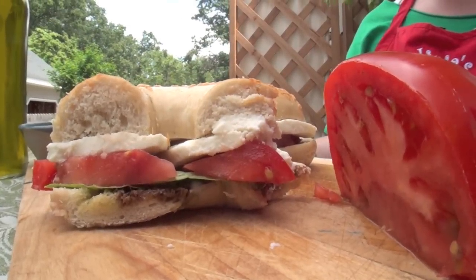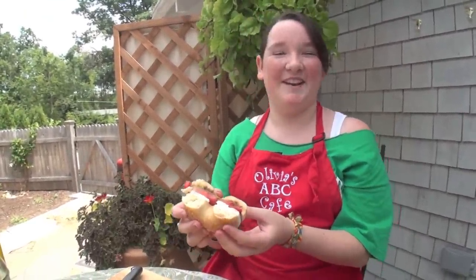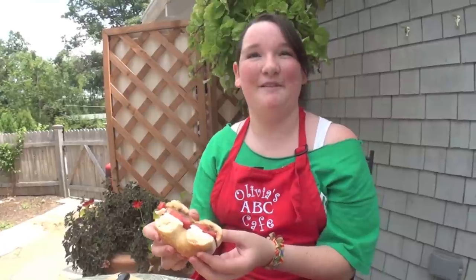Once again, this is a great summer treat. It's so healthy, so beautiful, and so bright, and it really is a refreshing sandwich. So I hope you enjoy it and it's as easy as ABC. I'm Olivia Austin from the ABC Cafe. See you next time.